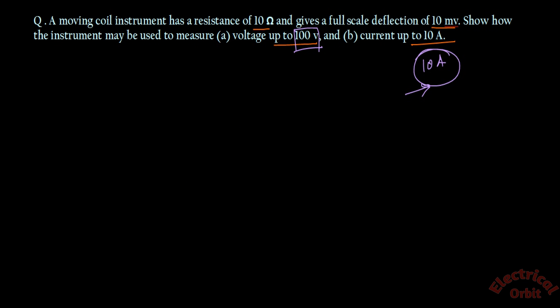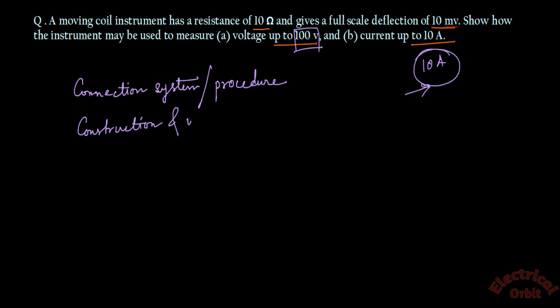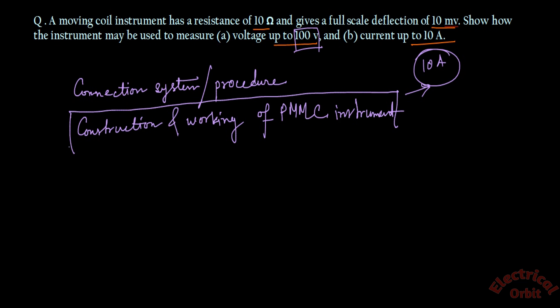If you want to know the connection system or procedure of a PMMC instrument in a particular circuit, please watch the video I have created on the construction and working of the PMMC instrument, where you will find a detailed explanation of how it is connected in a system.